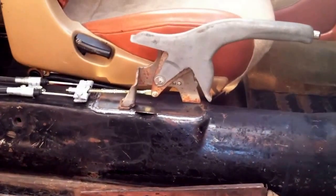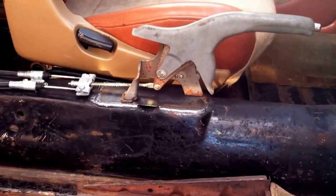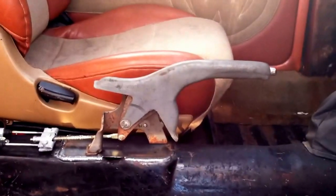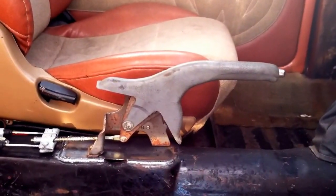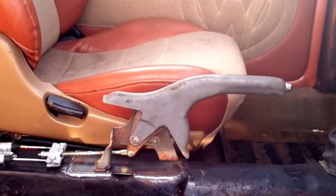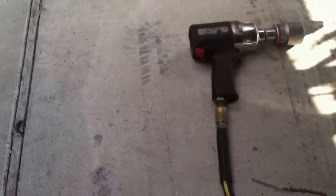Replacement pads you can get anywhere at any auto parts store. I got mine for about $19, and it's lifetime replacement, so you'll never need to buy brake pads again. Like I said, it stops on a dime.